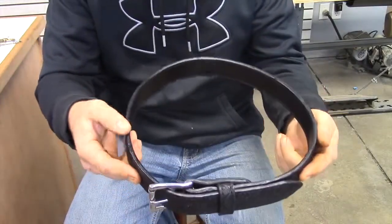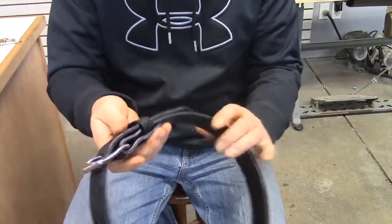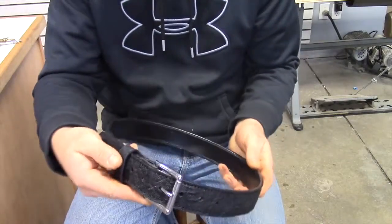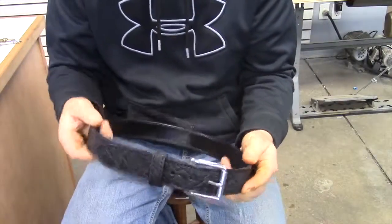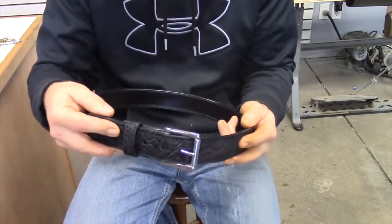All the edges are hand burnished, so when you get a belt from us, you're truly getting a work of art. So if you have a need for an exotic belt and holster rig, or just a holster, please give us a call and email us at lobogunleathers.com.